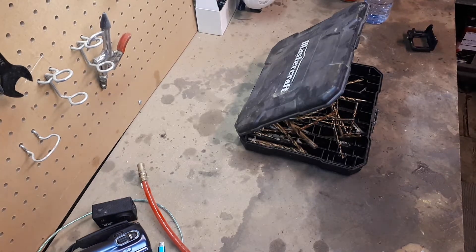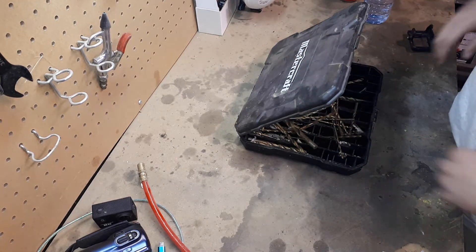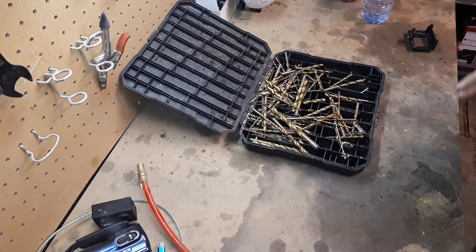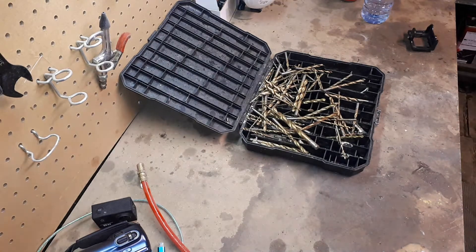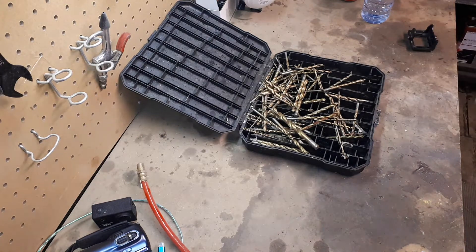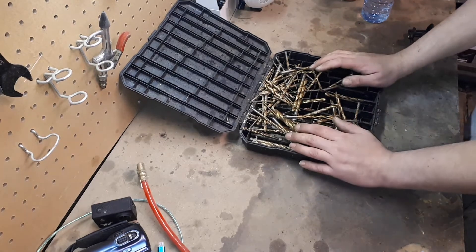We're back with Mastercraft Monday — it's an update for a few things I've already done reviews on. My opinion has obviously changed on some and hasn't changed on others. We've got three things up on the bench here and we're going to go through them with my hundred percent honest opinion. So here is the drill bit set from Mastercraft.